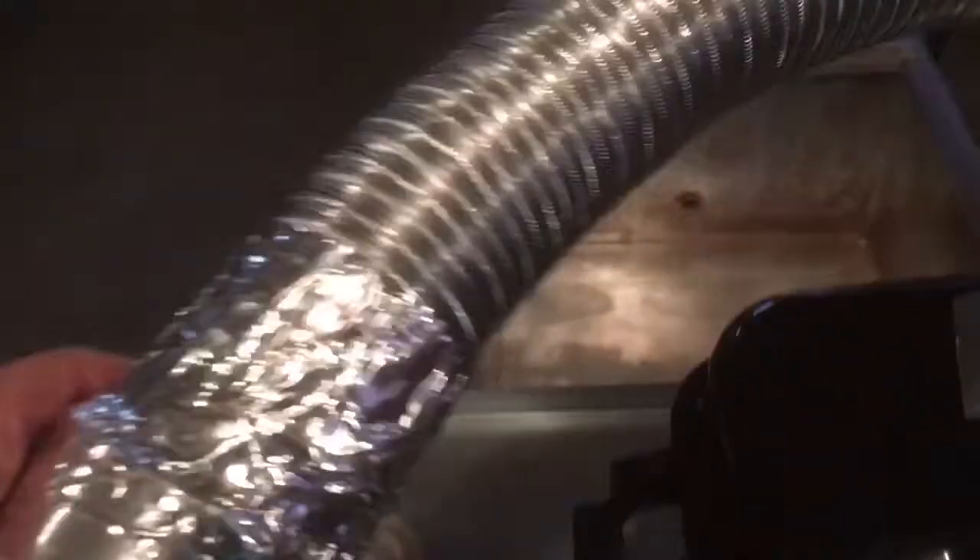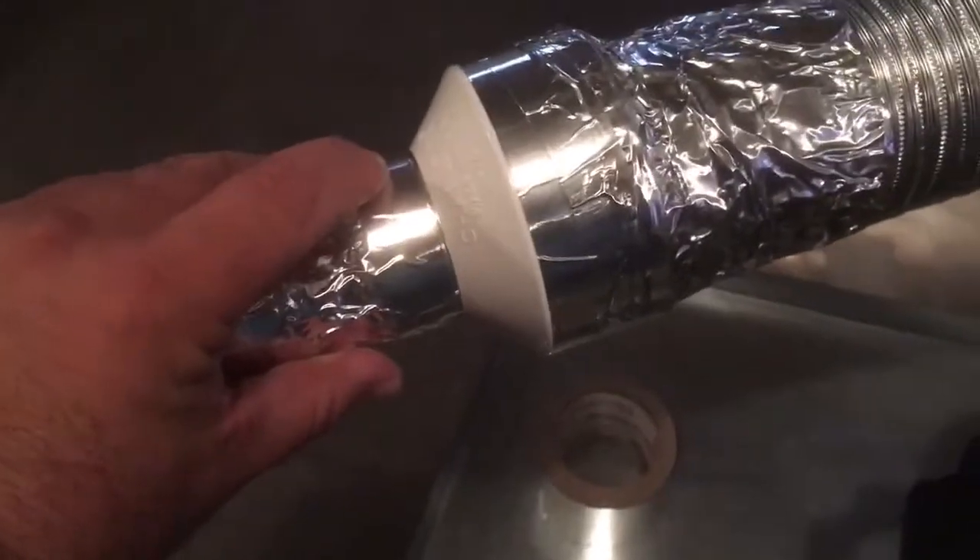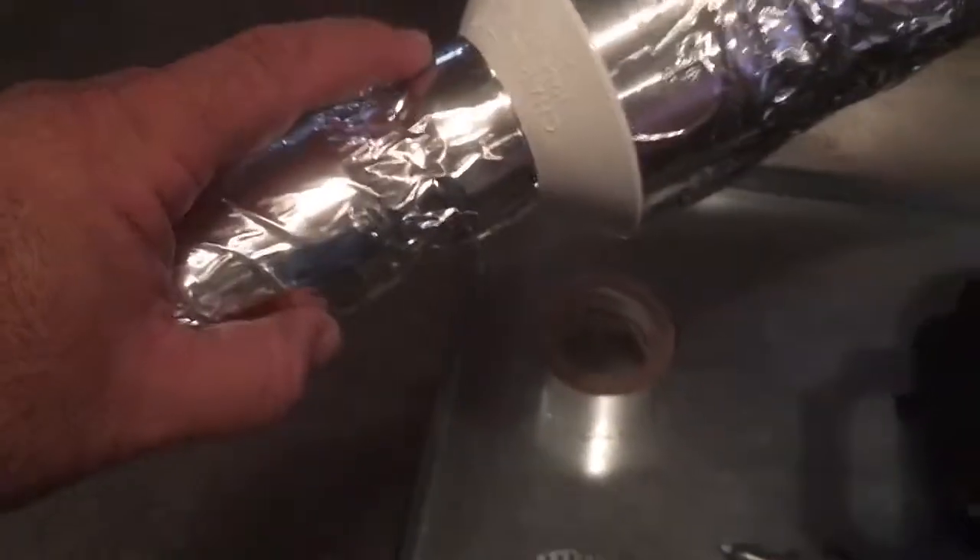Coming up out of the lid through the chimney, I use this flexible aluminum dryer tube — it expands, contracts, and bends any direction you want. It's a three-inch dryer tube. I fed the three-inch dryer tube into a PVC reducer that is three inches at one end and one and a half inches at the other end, and put the dryer tube inside and taped it up.